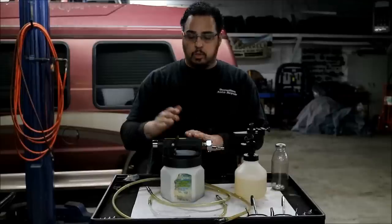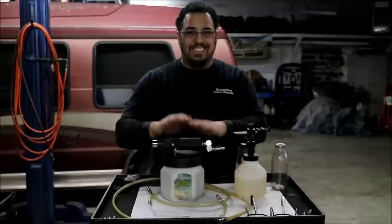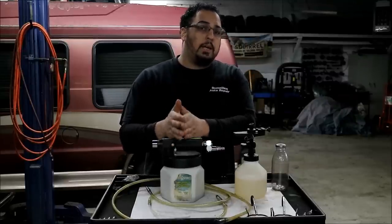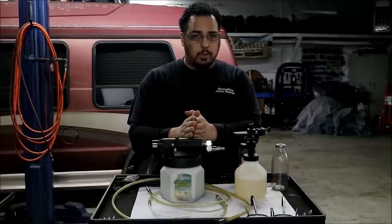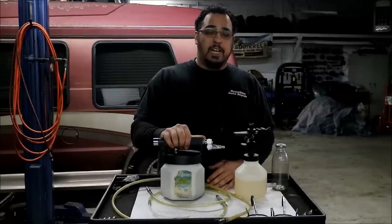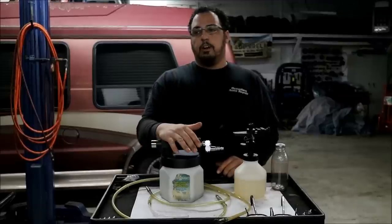This is the Mighty Vac vacuum brake bleeder, so it is only for brake fluid. Do not use it for power steering fluid, transmission fluid, engine oil, or anything else. You do not want to contaminate it with any other fluid. A lot of people want to use it to suck out power steering fluid for a flush — no. Use this only for brake fluid. That's what it's made for and that's what it's going to stay for.